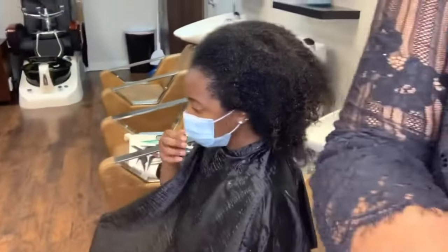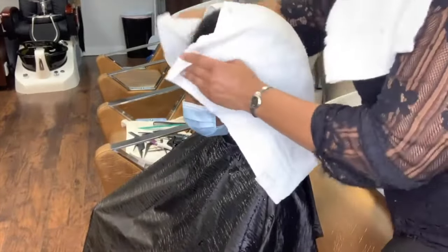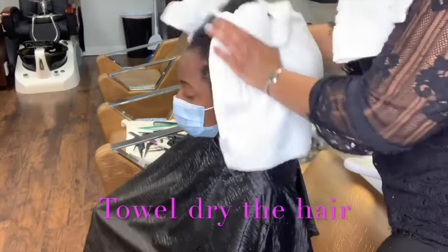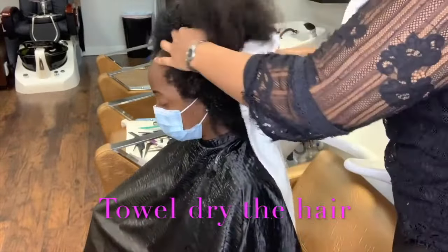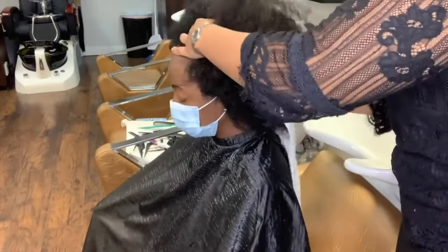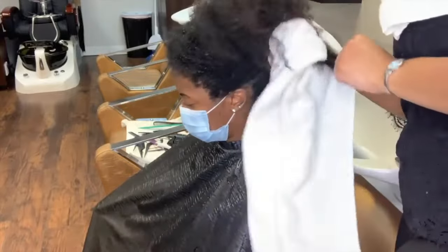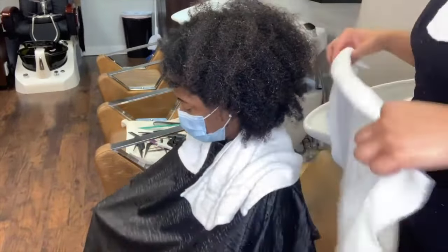I'm going to take my towel and towel dry that hair to the best of my ability. Doing so will remove the excess moisture and water from the hair so your blow dry phase doesn't take as long — because that's what's next. We have shampooed, conditioned, and detangled that hair, and now it's time to get that blow dry work going.